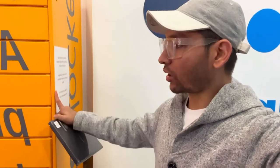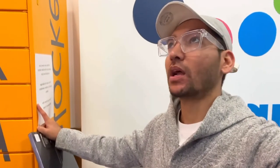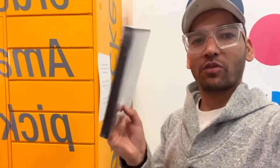Hello everyone, Sahil this side. So I am standing in front of the Amazon locker, as you will see here. You can find these easily all around the UK. This Amazon locker is under the Gym Group.